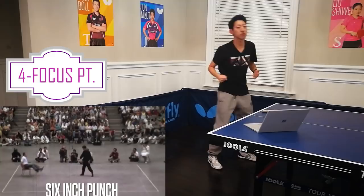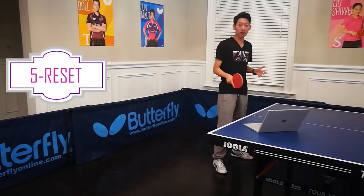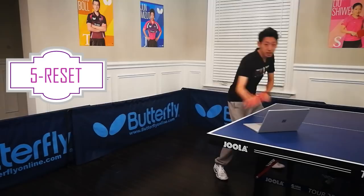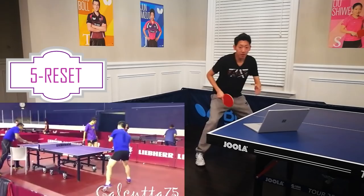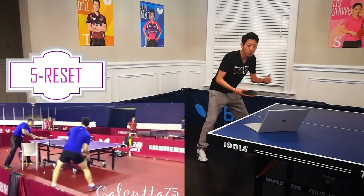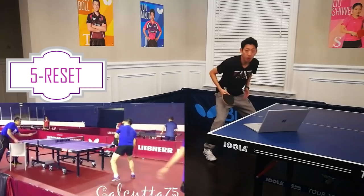Point number five — ask yourself: am I resetting correctly, or am I just taking a picture? After you execute a shot, you should not be concerned with whether the ball landed or not. You should always skip a step and return to a ready position. After every time you hit a shot, you skip in order to regain balance and also to relax your body, so you're ready for the next shot — and it saves you time. Meanwhile, you should be focusing on how the opponent returns the ball and anticipate again.